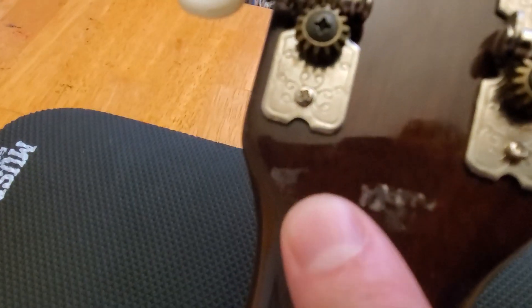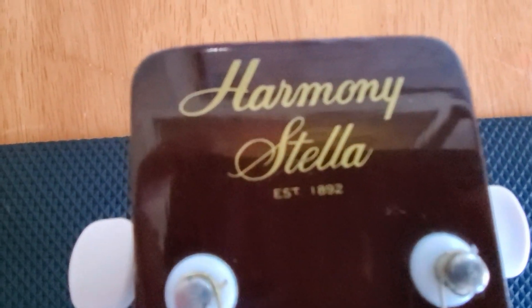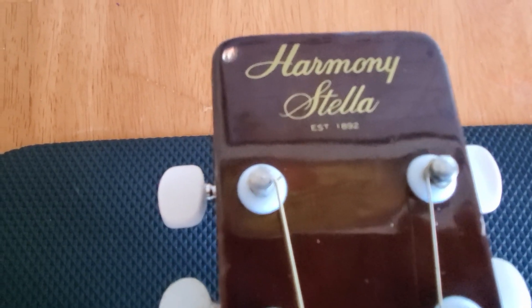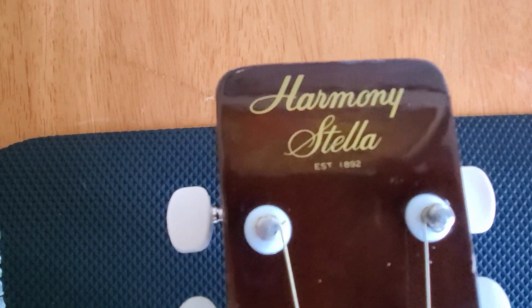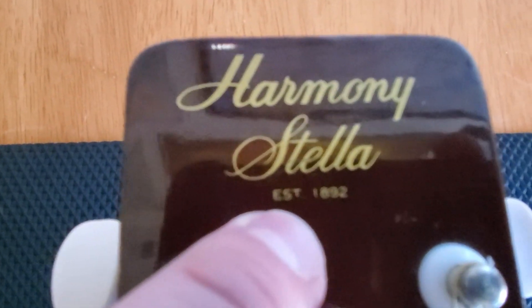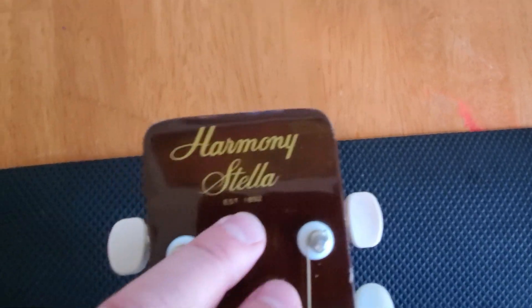Looks like we're missing a gum label there — you can see where it was. It very likely said 'made in Korea.' I've owned a few Harmony Stellas before and they were all made in Chicago, but this one I know right away was not. It was made overseas after the Harmony company dissolved in 1975. I know right away because of this right here: 'established 1892.' Every Harmony made after 1975 has 'established 1892' on the headstock.